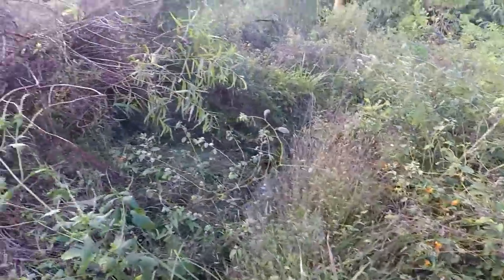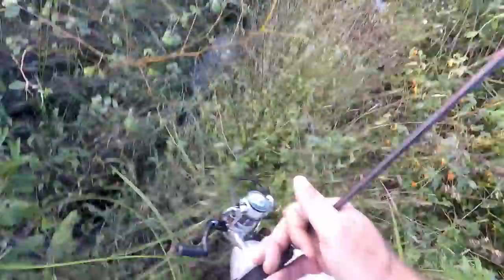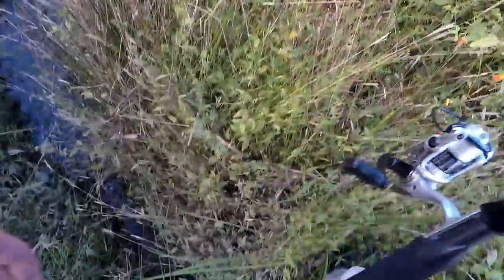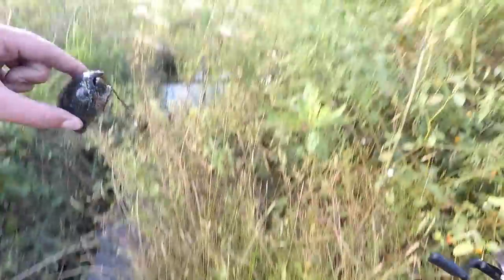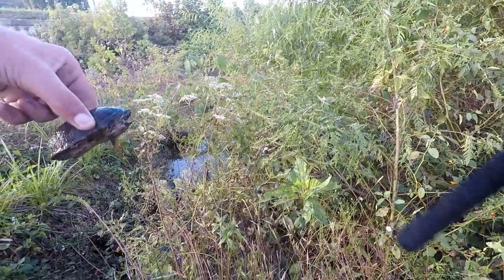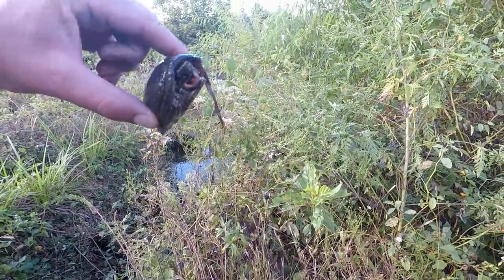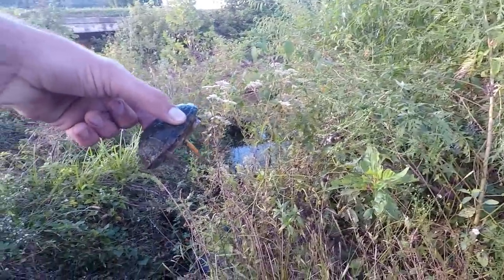There's a turtle down there while I'm searching for a grasshopper. Hey, I need to find another grasshopper but I found a little turtle — he's just crawling on the water here. Oh, he looks mean! Alright, I gotta find some more grasshoppers.